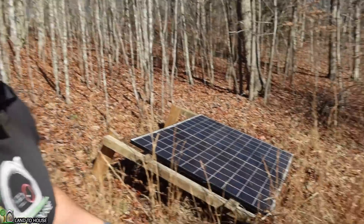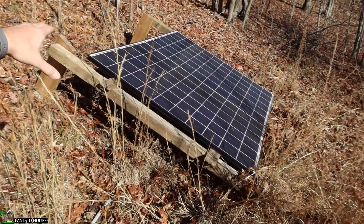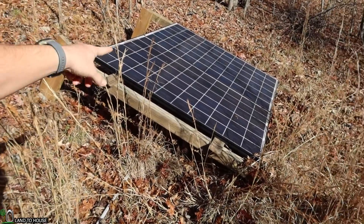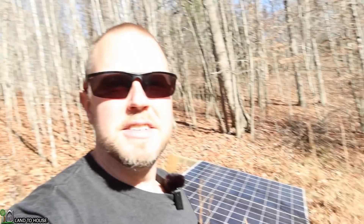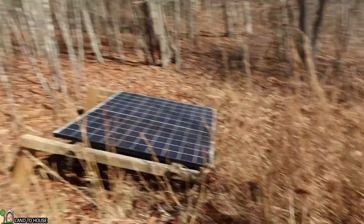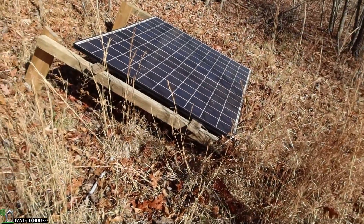Welcome to Land of the House. I'm Seth. About this time last year, I installed these two solar panels on a very sketchy makeshift frame, and that takes power to my little off-grid shed over here. It's time to actually do a decent job and get these panels up onto a frame that will not only get them into the sun better, but also prevent tall grass from growing around it in the summertime. So that's what we're going to be doing in this video.